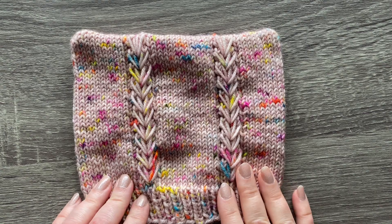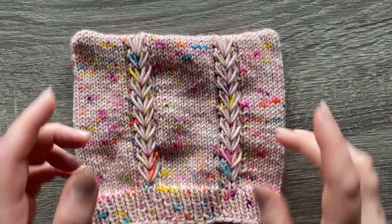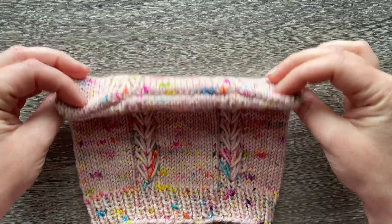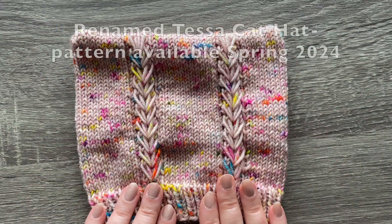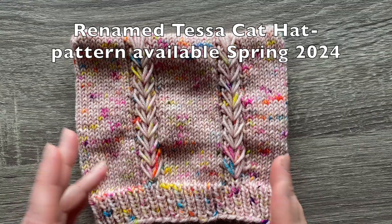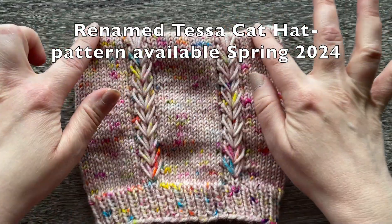Hi, this is Dana of Blue Daffodil Crafts and today I'm going to show you how to sew cat ears on the top of any flat top beanie. Today I'm using my design the Speedwell hat, but you can use this technique with any hat you want as long as it's got a flat top.